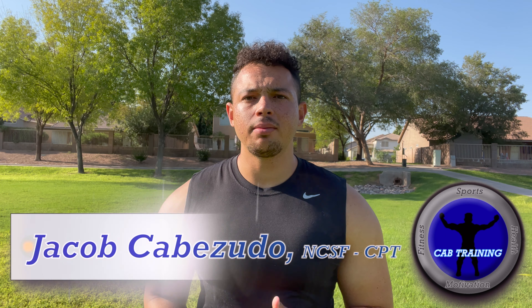What's going on, CAB Training family! I'm Jacob Cabozito with CAB Training, and today I'm going to be going over a couple defensive back drills to improve your game at either safety or cornerback. Before we get into those drills, make sure you guys hit that like button and subscribe to CAB Training to join the CAB Training family — let's get better today.